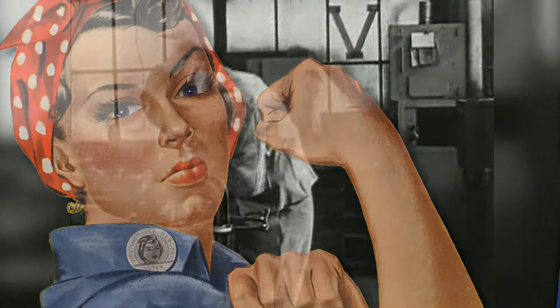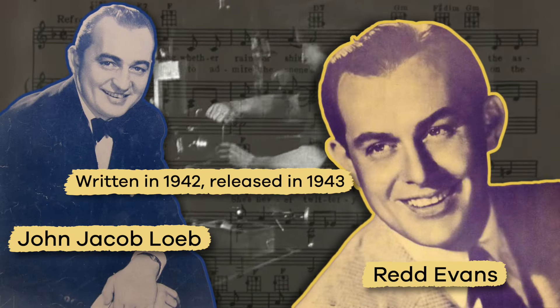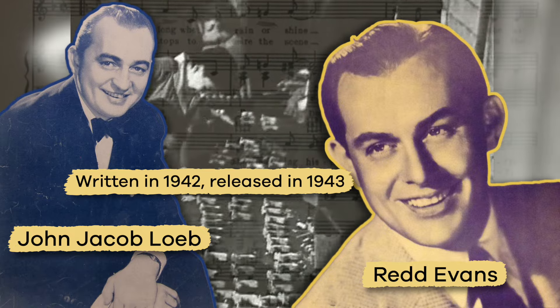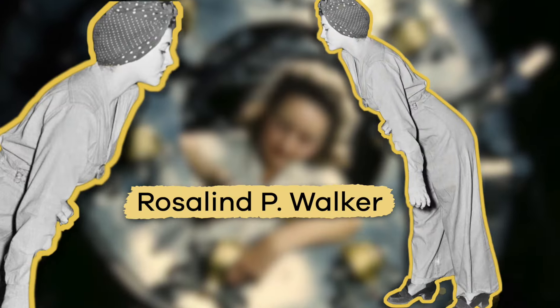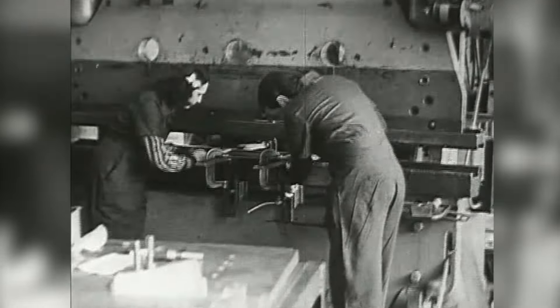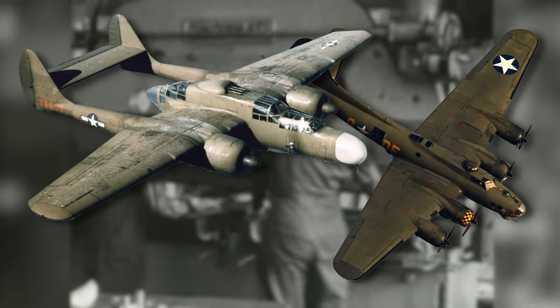The term originated in a song called Rosie the Riveter, written by Red Evans and John Jacob Loeb in 1942 and released in 1943. A woman named Rosalind P. Walker was the inspiration for the song. At the time, Rosalind was working in a factory that made fighter airplanes for the military.